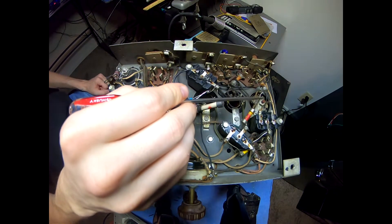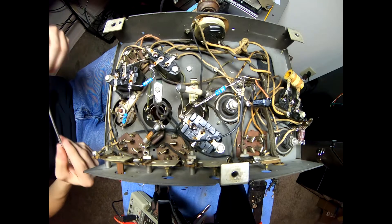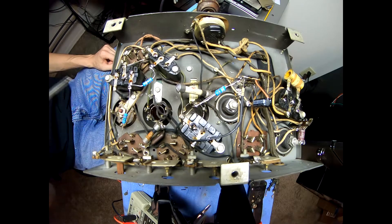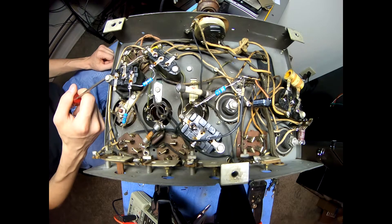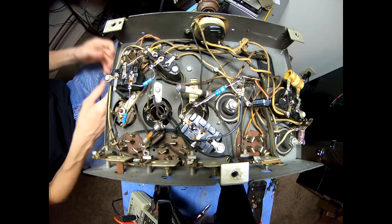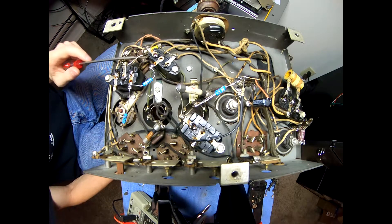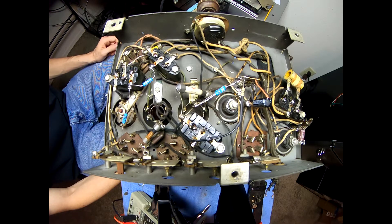I've got the 240,000 ohm resistor replaced with a 270k. I've got that 10k replaced as well, and now we're going to move on to this guy hiding back here — if I remember right, yeah, 490,000 ohms. This is measuring about 540k, so we're going to swap that out with a 470k because that is the closest standard value I have. Going too high — next up is 560k — that's over 10% out of tolerance. I think 20% is pretty typical for these, but I'm trying to keep them as close to the listed value as possible.